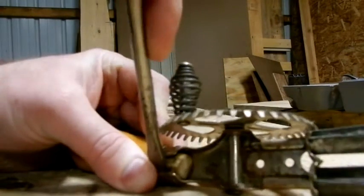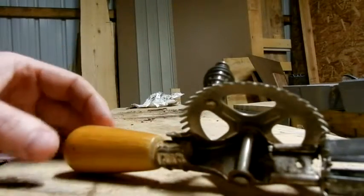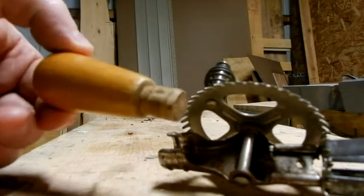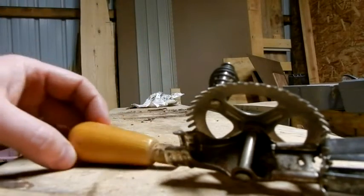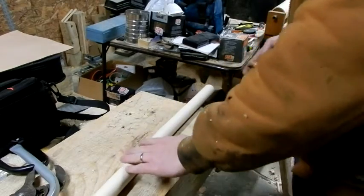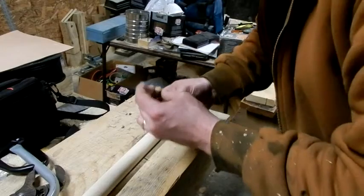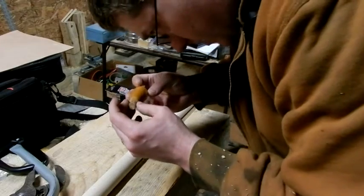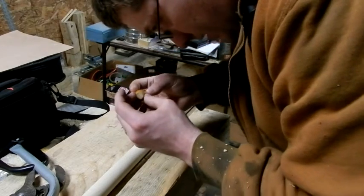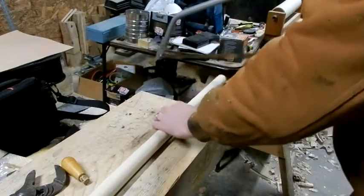Okay, I think I've got this thing loose enough now. There we go, came right out. I have a poplar dowel that I'm going to use to replace this handle. I don't know exactly what kind of wood this was originally, but it seems kind of soft now. Anyway, let's go ahead and cut a piece of this off and get it in the lathe.